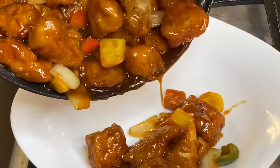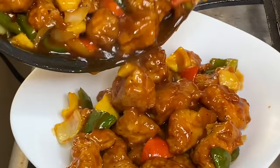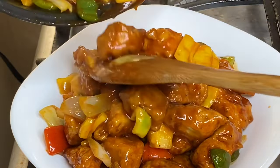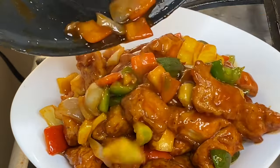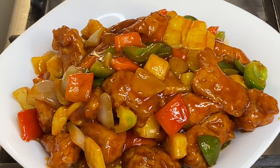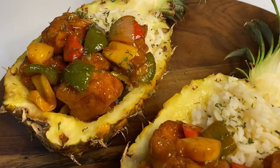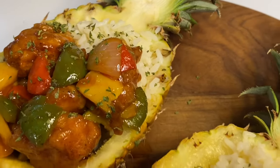Hi everyone, it's Raquel of Raquel's Carbon Cuisine, and today's recipe is going to be the classic sweet and sour chicken. There is a myth that sweet and sour is difficult to prepare — that's far from the truth. I'm going to show you how simple it is, not to mention absolutely tasty and mouth-watering.